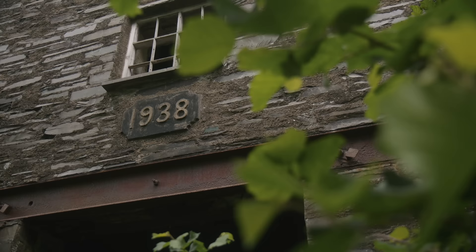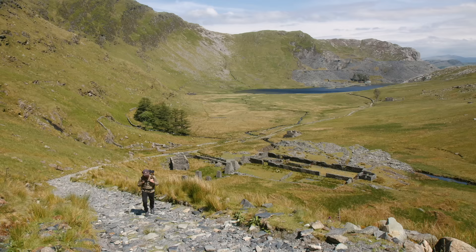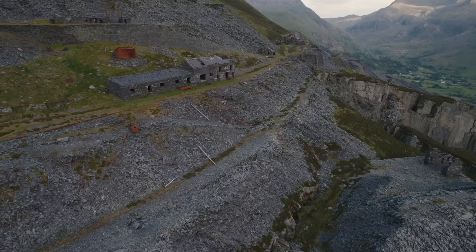Slate City is a project I've been working on for the past few years in North Wales. It was born out of a number of trips to the area — quite simply falling in love with the environment, but also being incredibly intrigued by the history of the slate industry and the impact it's had on the landscape.